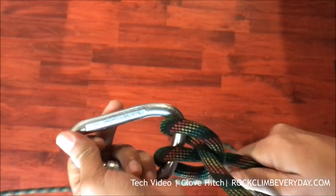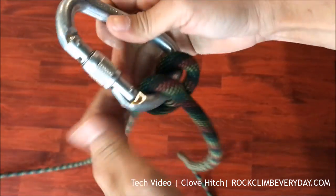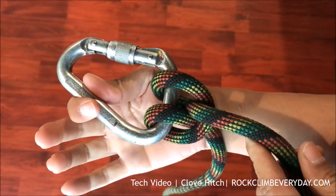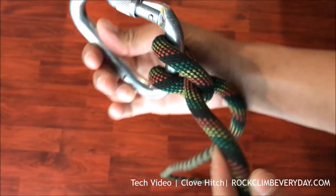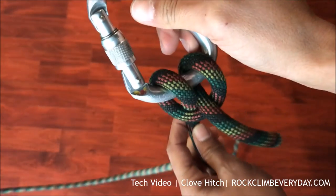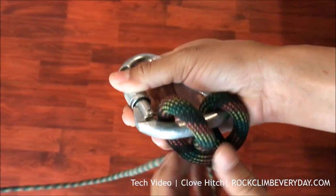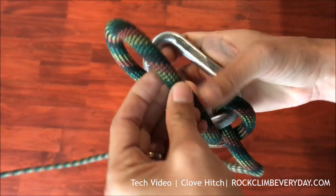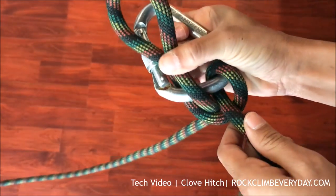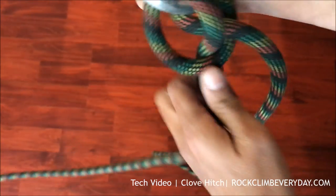The great thing about the clove hitch is that you can put load on it in both directions — it takes load in both directions. It's easy to adjust, so you can use it to anchor yourself to a lock and carabiner on the master point. You can start or finish a two or three point anchor with a static line or a cordelette.